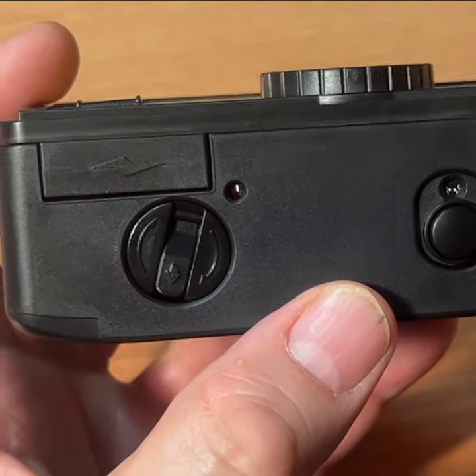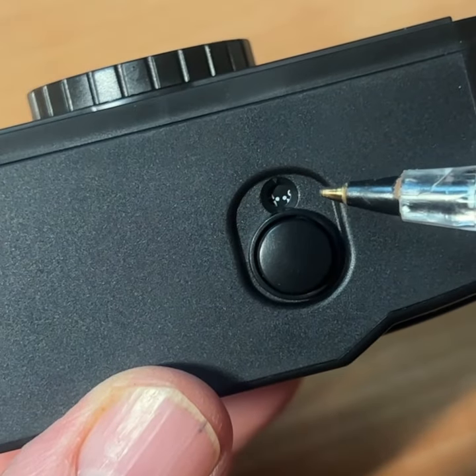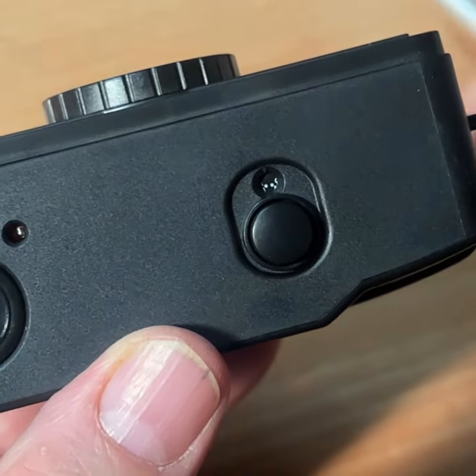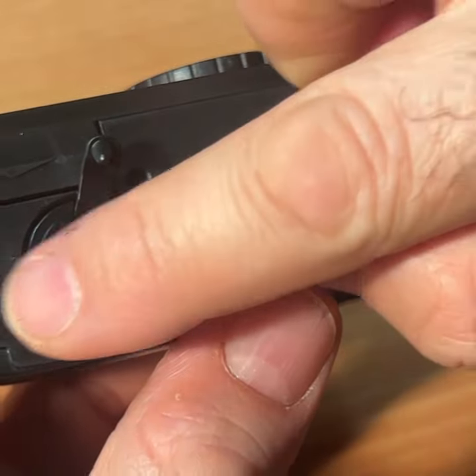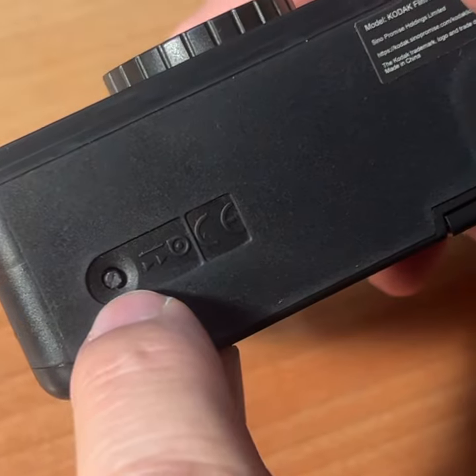Here is the light that goes on when your flash is charged. The amazingly small frame counter tells you how many exposures you shot. Here is your shutter button. Here is the winder. This is the button you press to rewind the film manually back into the cassette.